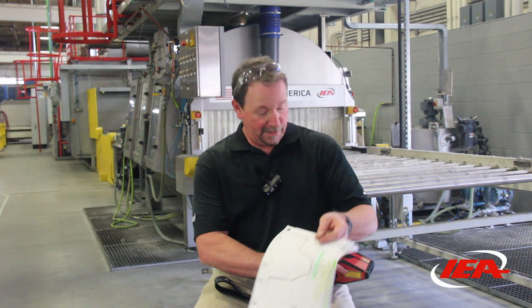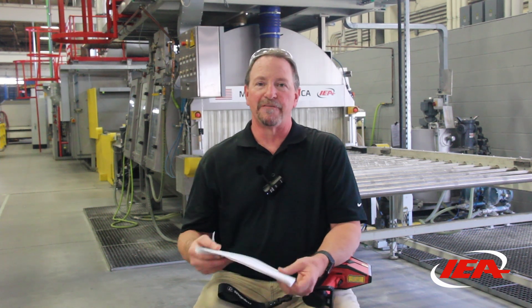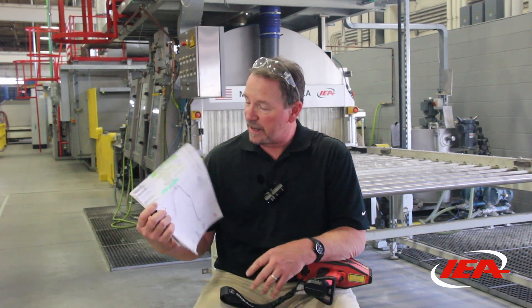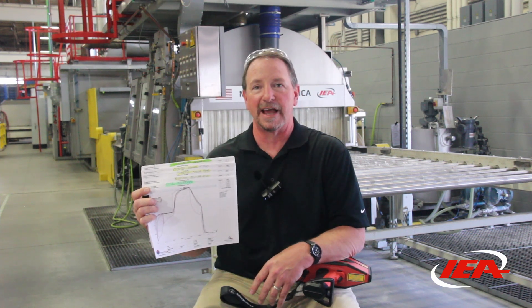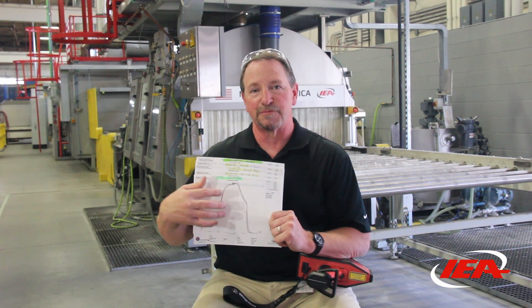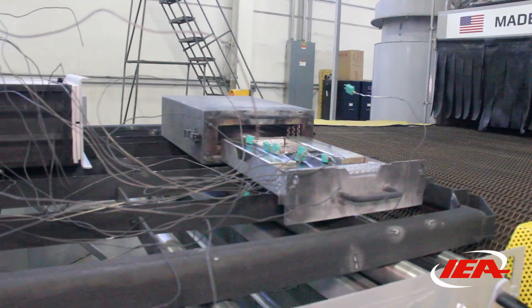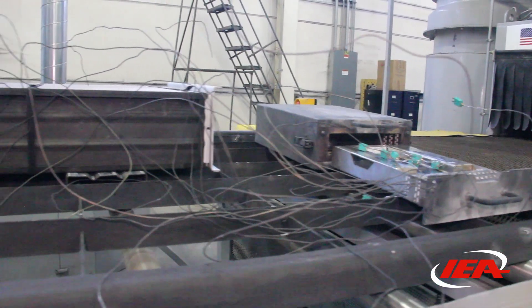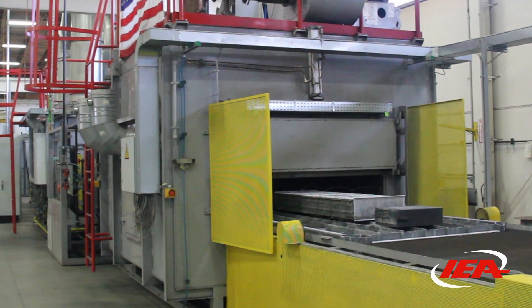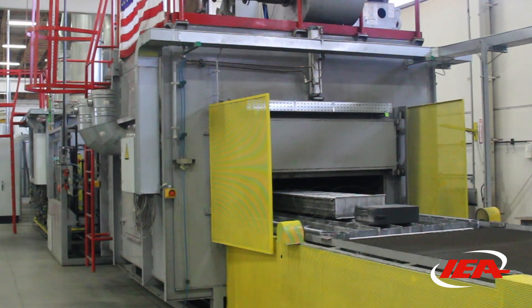We go from small products to large products, and we have to know what temperature to braze each product at. So before any product leaves here, we have the product recipe dialed in. This is an example — there are several here that we did in the last week — where we make our first product, our first prototype, and put what's called a data pack on the product in certain areas. This tells us the temperature as it goes through the furnace, and we verify it with this. We don't release any production until we get a successful data pack through the furnace.